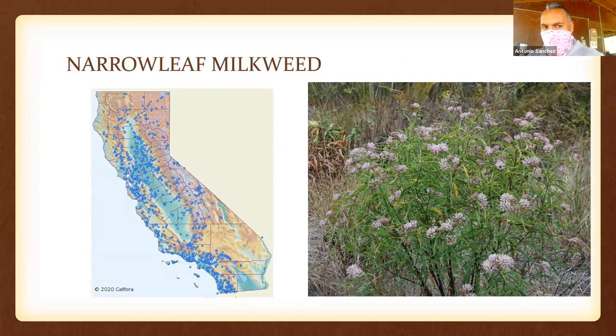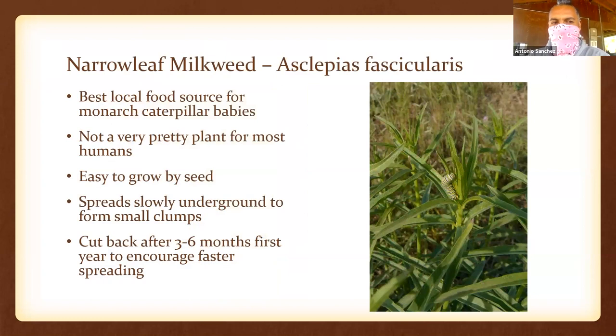The other seed you'll be sowing is narrowleaf milkweed. Milkweed is the only food that monarch caterpillars will eat, so monarch mamas are very smart and lay their eggs on milkweed. This local narrowleaf milkweed has a very wide distribution. Monarchs follow this track from Baja all the way past Sacramento into Oregon during the summer, then come back down to sleep along the coast. This is the native milkweed, and this is the perfect time to plant it.